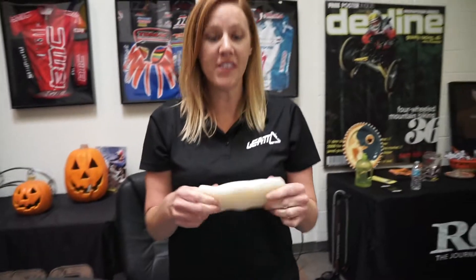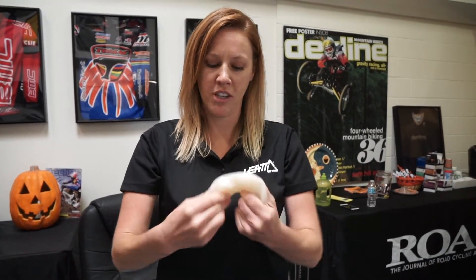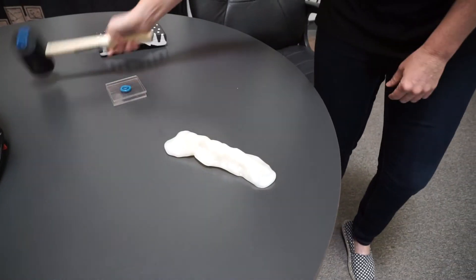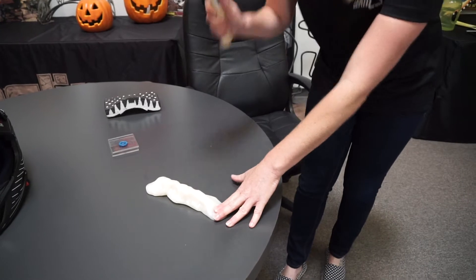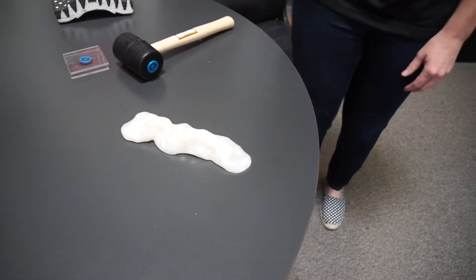To start, we use a material called Armor Gel. As you can see, it's really pliable. A lot of people like to say it's similar to Play-Doh. You can see how soft it is. But when you take a force and do a hard impact, you'll see that it doesn't move at all. But then with the touch of your finger, it goes back to being soft again.